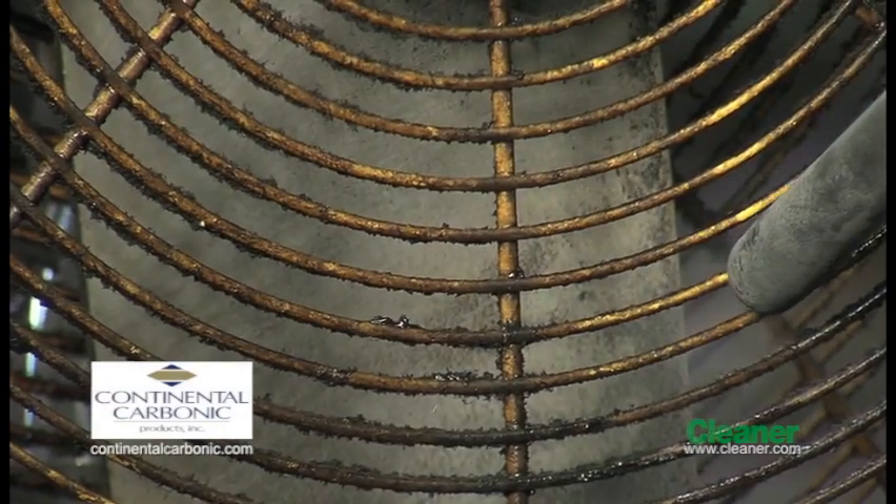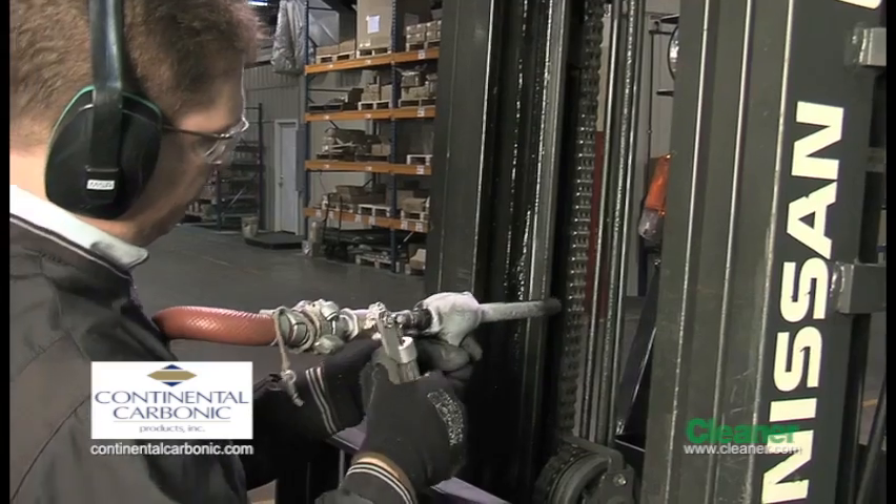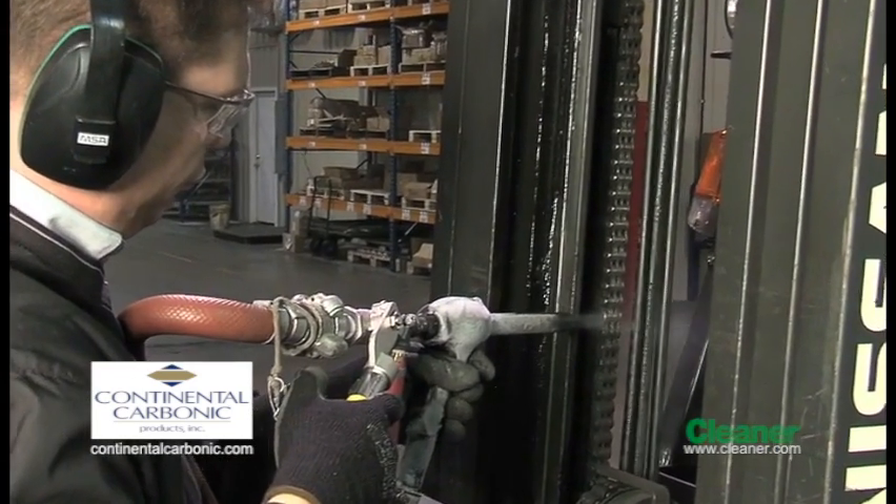For a maintenance department, I believe it would be an ideal piece of equipment for daily cleaning of certain items, particularly before they go in and do the maintenance. One of the nice benefits I found with the Freeze Clean machine is that you could actually work on electrical motors without shutting the power off — you could remove all the crud right from the vents of the actual motors themselves without shutting the machine down, which was very beneficial.